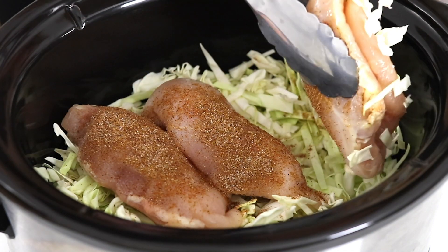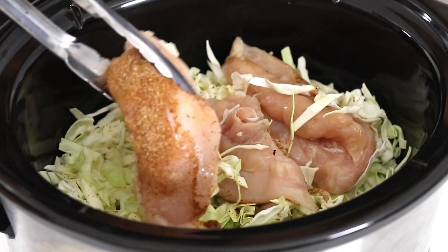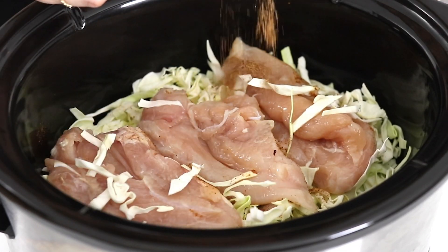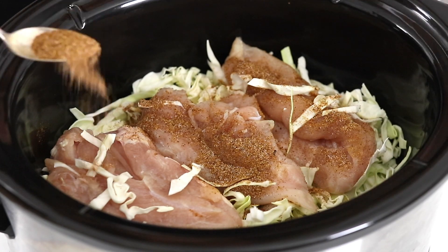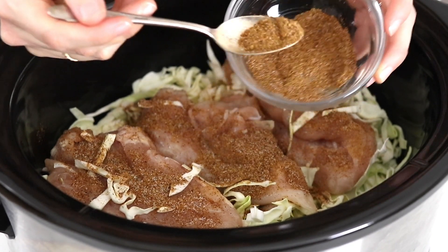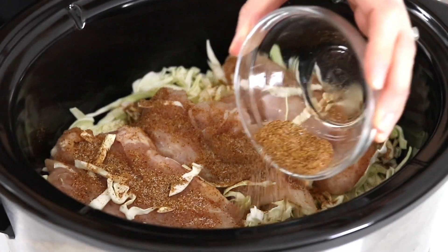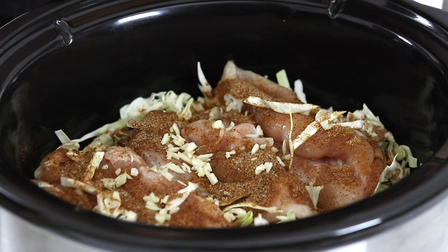Now flip the chicken breasts over — it's okay if some of the cabbage sticks to it, because you want the cabbage to get seasoned with the taco mix too. Season the other side, and if you have extra taco seasoning in the bowl, sprinkle it over the cabbage so all of it gets seasoned. I'm also going to sprinkle some freshly minced garlic over the top for extra flavor.